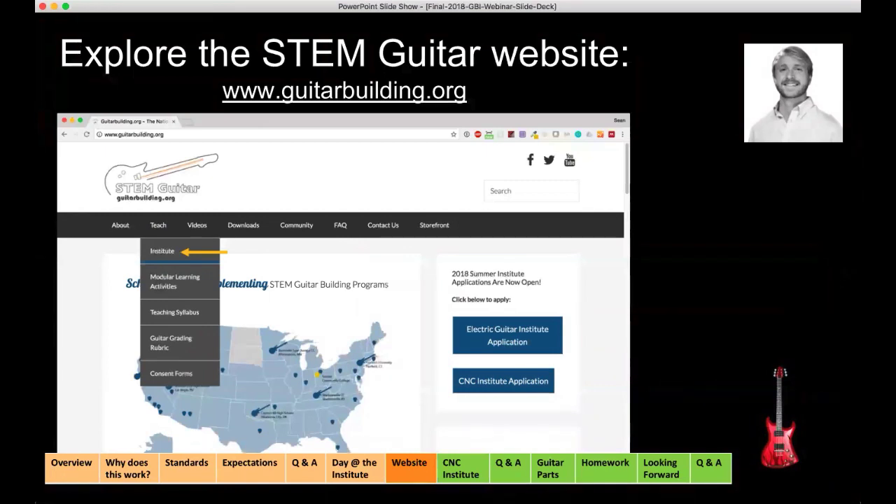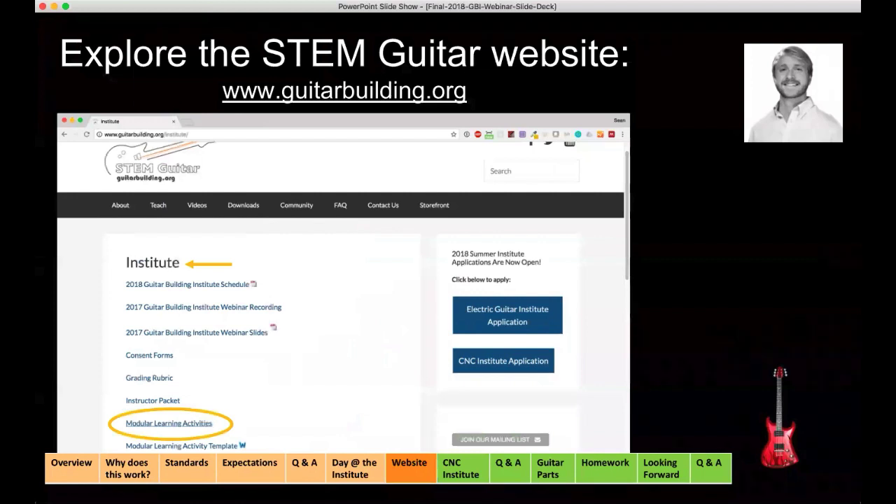I also encourage you to go under the teach tab to the institute page. Debbie and Tom already mentioned there's some homework you're going to be doing. You'll find that under the modular learning activities link, which will allow you to download all that information and view all of the MLAs as well as see the ones we're referencing today. After today, the 2017 recording will be replaced with the 2018 recording. There was a question about whether you can share this with administrators — absolutely, this is public on our website, so feel free to reference and share it as you wish.